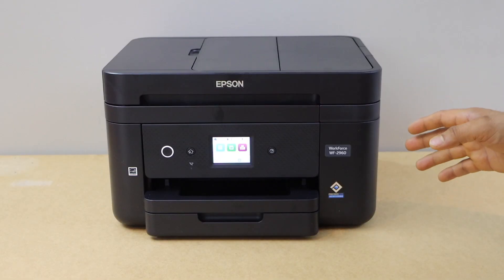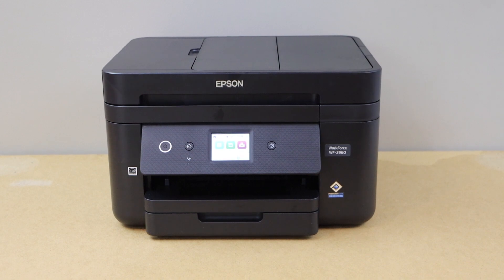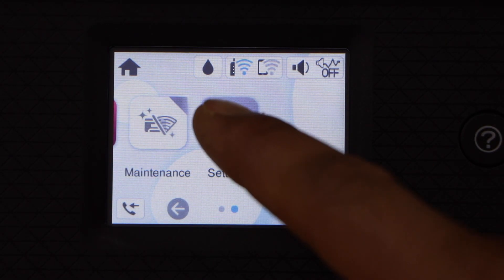We can do the Wi-Fi setup from the touch screen. Go to the printer display panel. On the screen, scroll ahead and look for the settings.